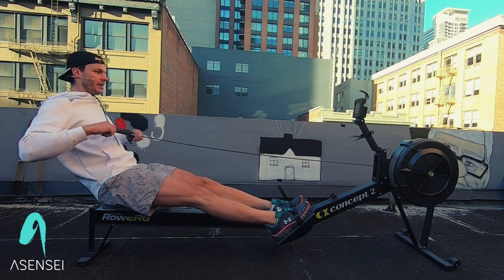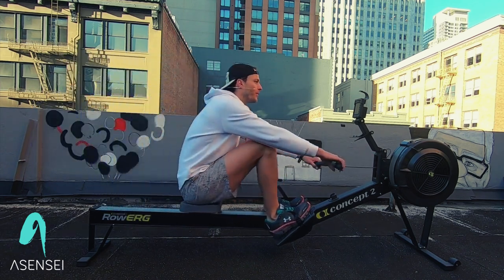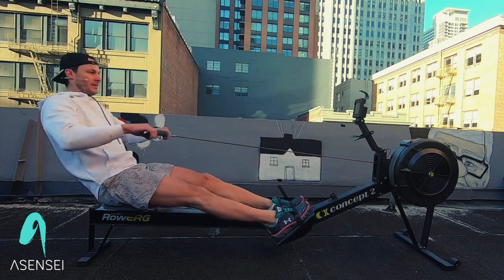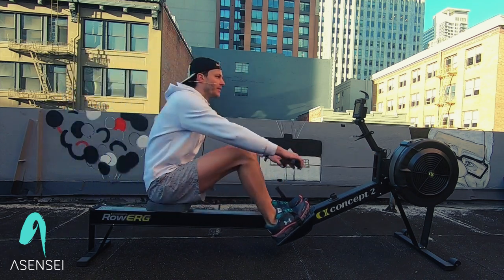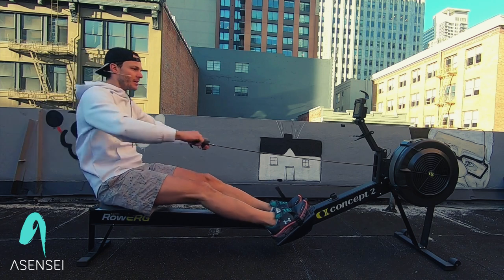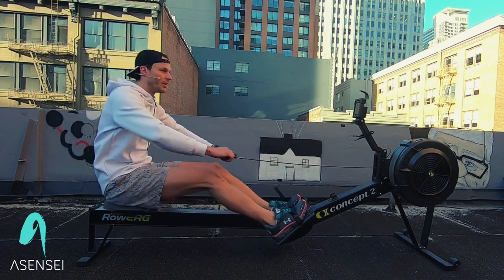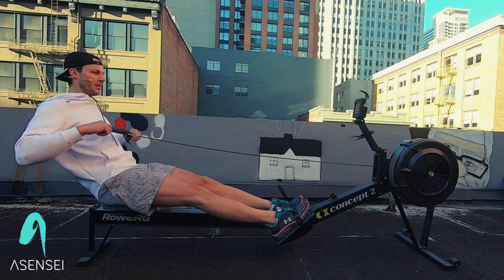One down, two to go. It's a nice quick little workout where we're focusing on technique and a rate change. Remember to hold those knees down until your hands go past your knees. Flat wrists. Most importantly, it's all pushing — rowing is a pushing sport. We push the legs and pull with the arms, but mostly a push with the legs.